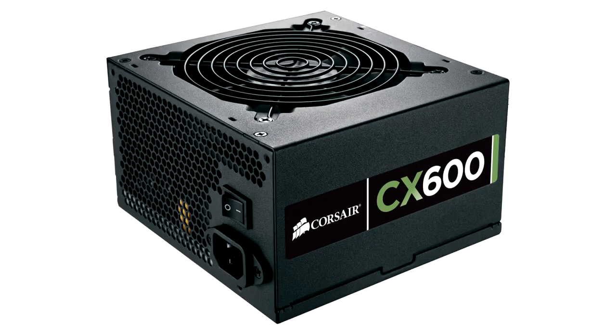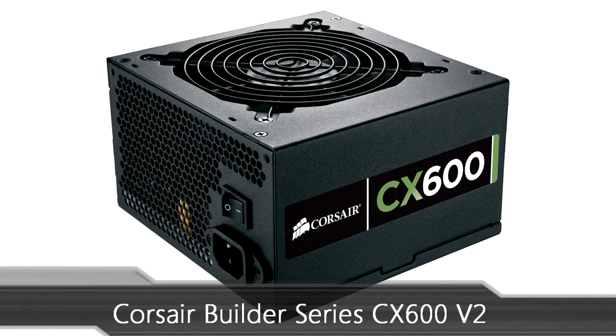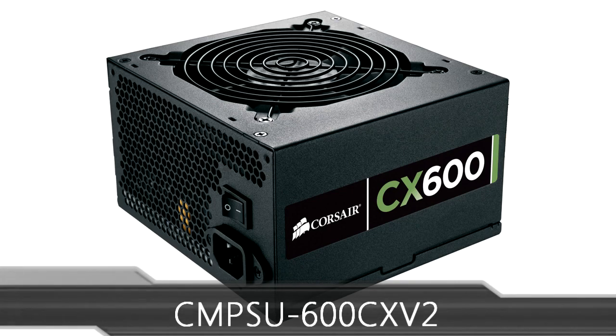Welcome to the Niklas 11x12 technology channel. Today we are looking at the Corsair Builder Series CX600 version 2 power supply. This is an entry-level 600 watt power supply by Corsair.